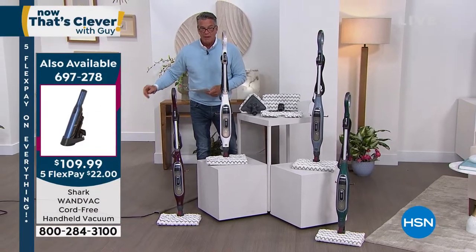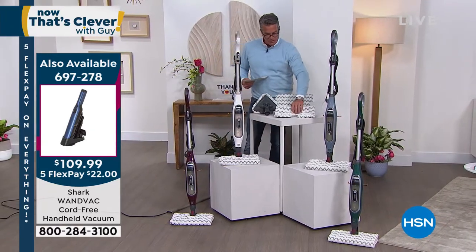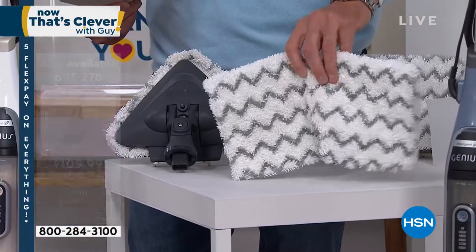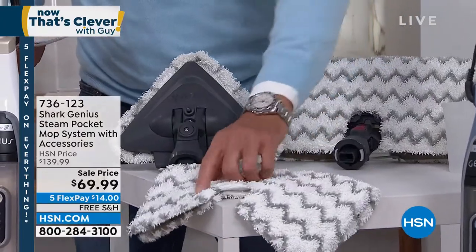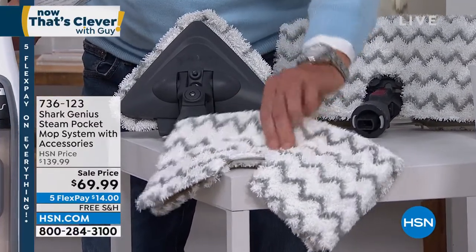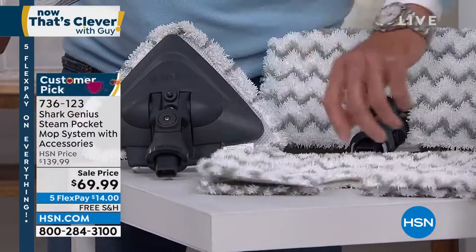It does an incredible job in cleaning. You're going to get two of these incredible steam pads, and they are washable — you don't have to go out and buy replacements. They have two areas: sharper scrubby bristles in the center — that's the zigzag — and then you have these thirsty bristles in white. This just pops right on.